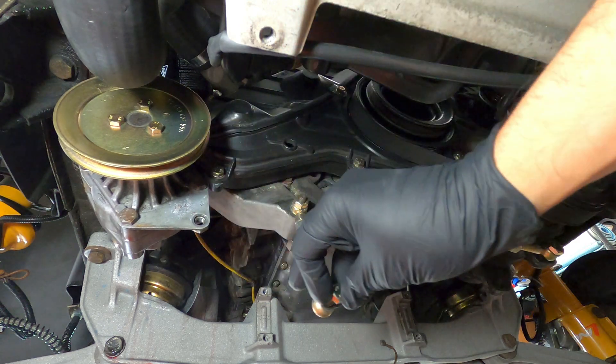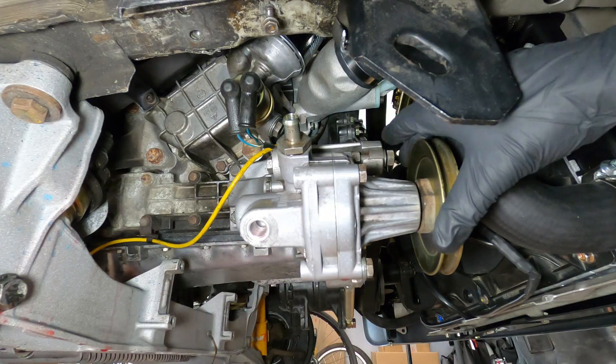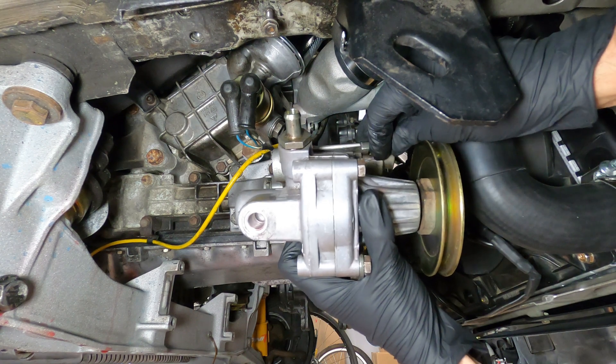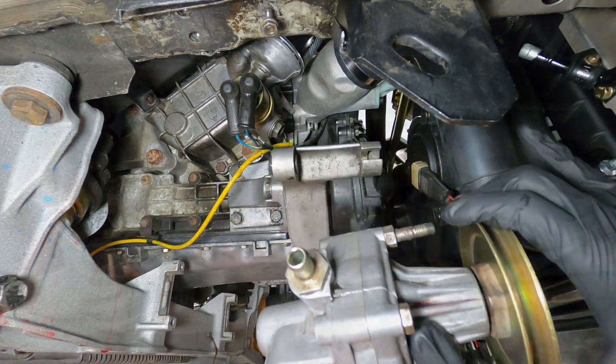With the belt out of the way, the adjustment bar can be disconnected, and the nut and bolt at the front and rear mounting points removed. Finally, the metal sleeve on the front stud can be pushed forward so that the pump can be cleared away from the bracket.